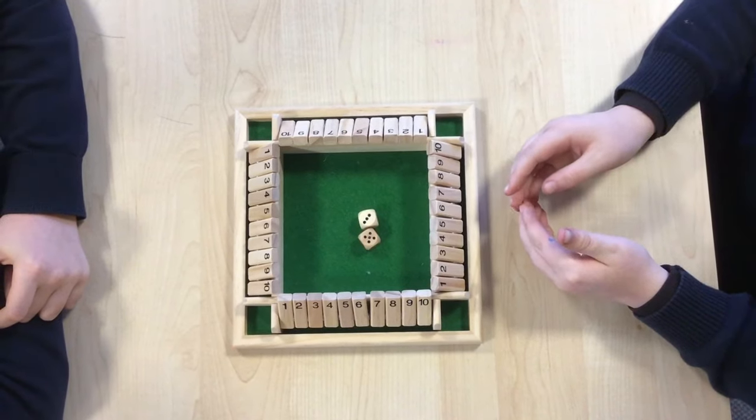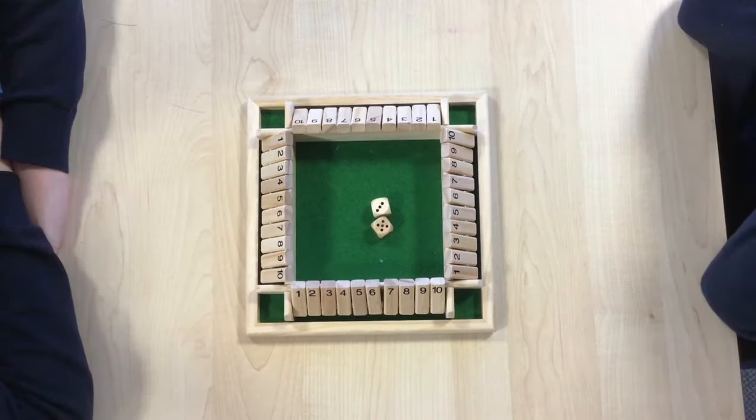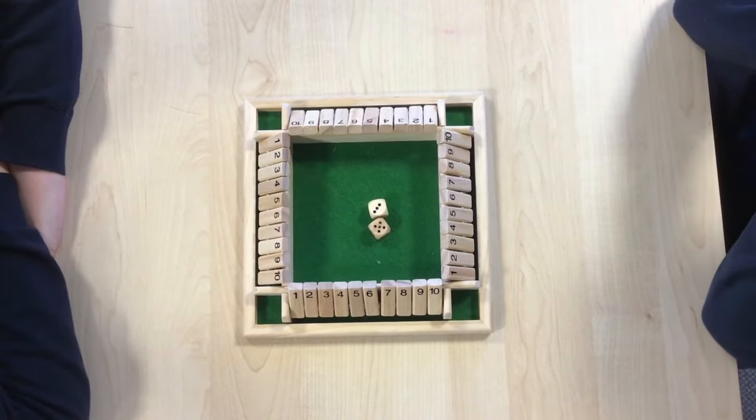This is going to get you really good at adding things together quickly. I'm going to demonstrate by playing the game for real. The winner is the person with the lowest score at the end.